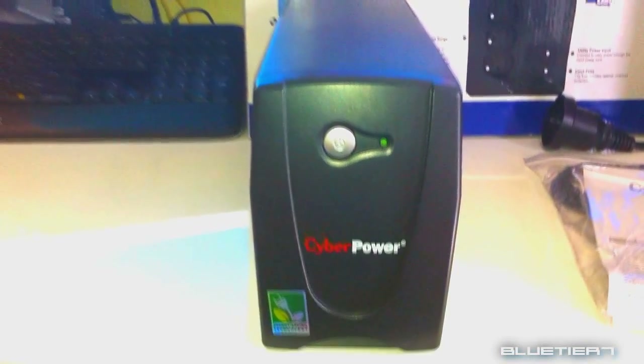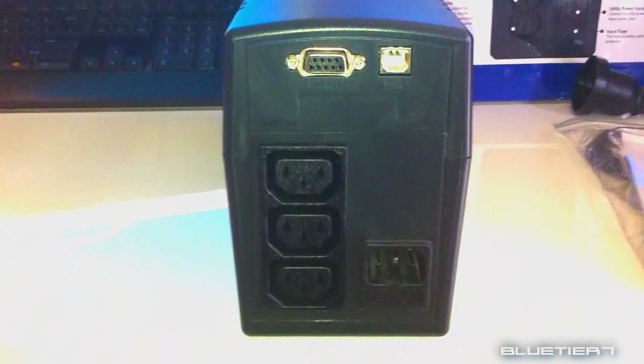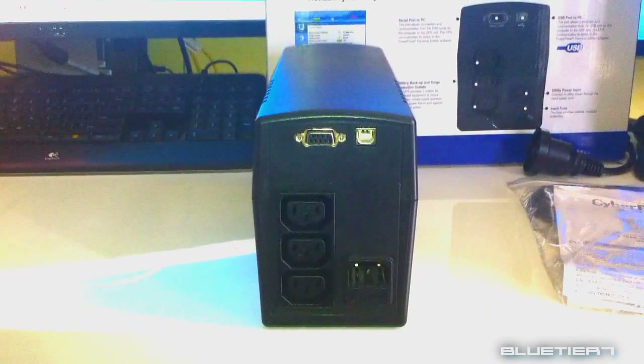This is the VALUE 600EGP model from CyberPower and its Value Series. Let's take a look at the back. You'll see this model has 3 standard IEC receptacles or outlets, including failsafe battery protection for your important equipment — computers, monitors, modems, routers or other valuable equipment.